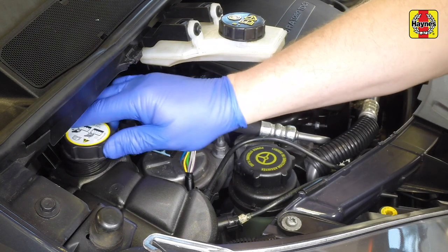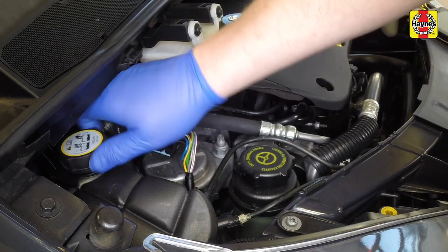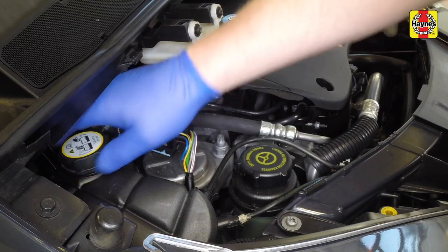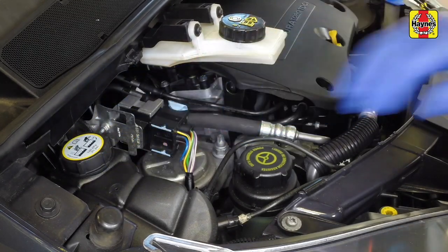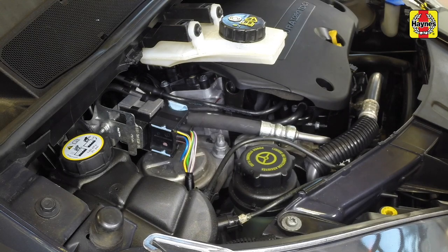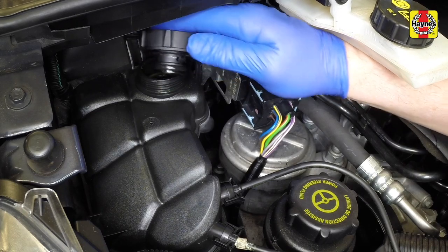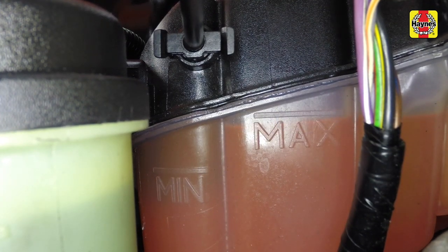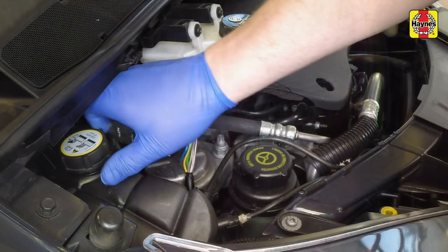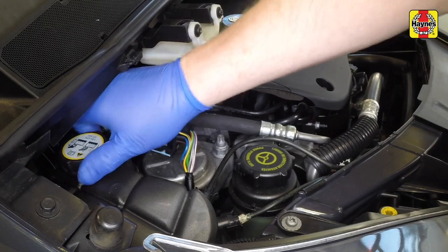Fit the expansion tank pressure cap and then run the engine at 2000 rpm for 10 minutes. Raise the engine speed to 3000 rpm for 5 seconds. Check the system for leaks. With the system cool, remove the expansion tank cap and top up the tank to the max level. Refit the pressure cap, tightening it securely, and clean up any further spillage.